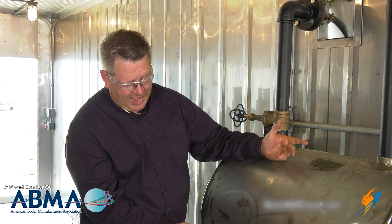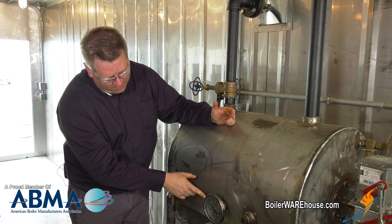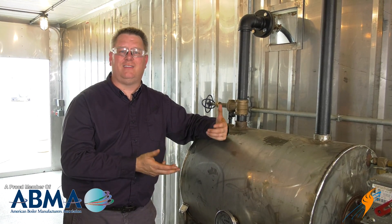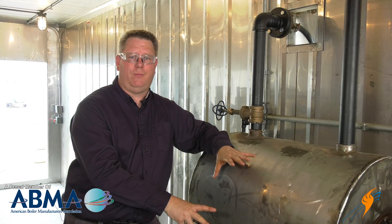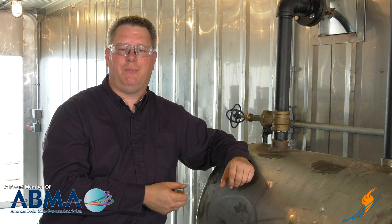If we look at this tank, we can see that our current feed water temperature is about 130 degrees. That's cooler than we'd like to see going into our boiler, because the greater the difference between the feed water temperature and the temperature of the boiler, the more thermal stress we're going to have. I'm going to show you the thermal element where we're measuring this temperature and how we're adjusting the regulating valve in this application.